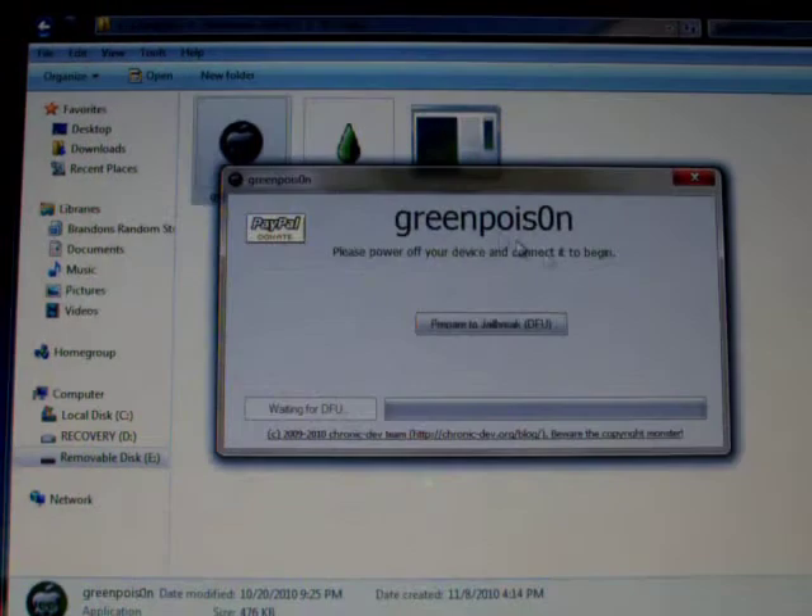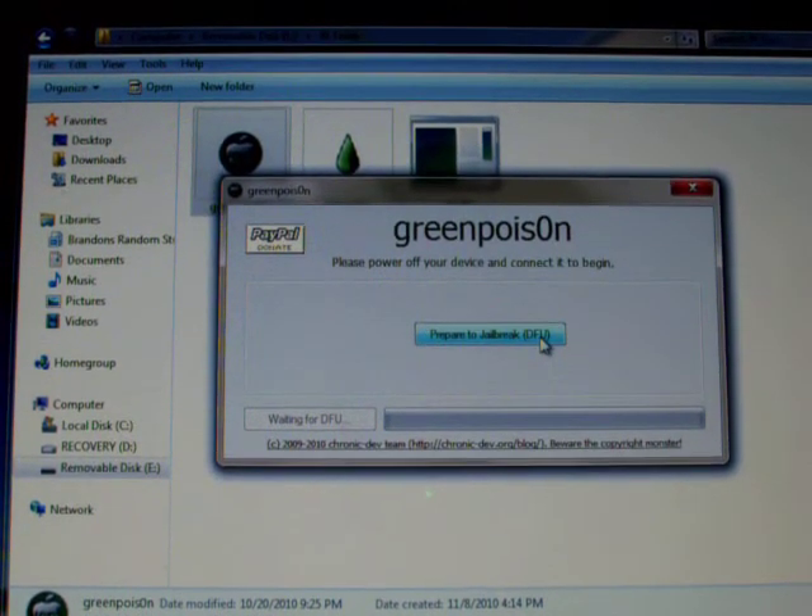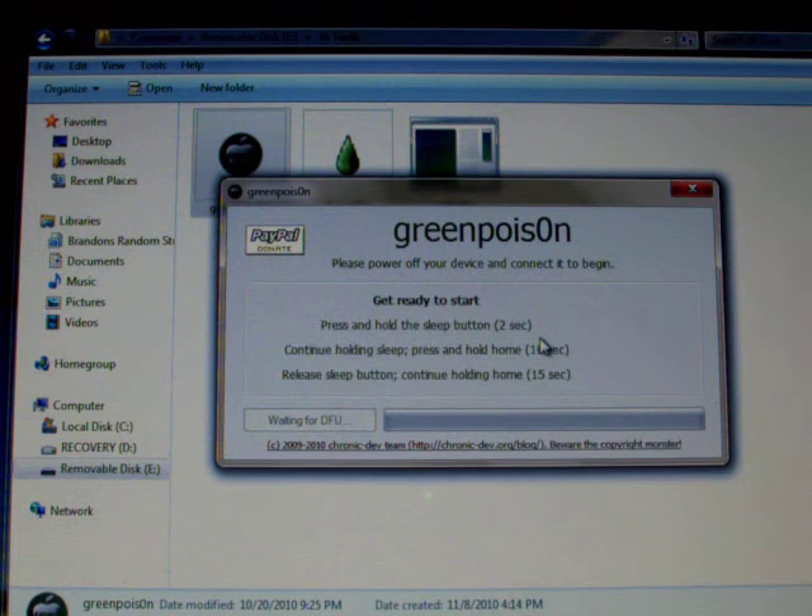I'm going to be jailbreaking with GreenPo1son today. You can download this from greenpo1son.com — with a zero in there. First of all, you need to prepare. First, you put this in DFU mode.